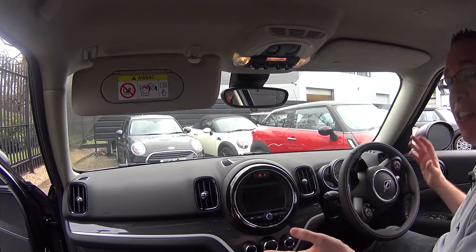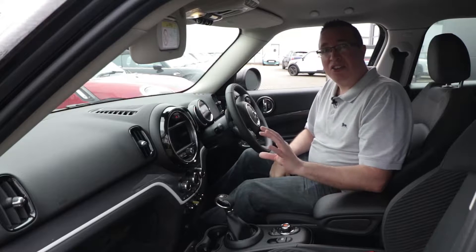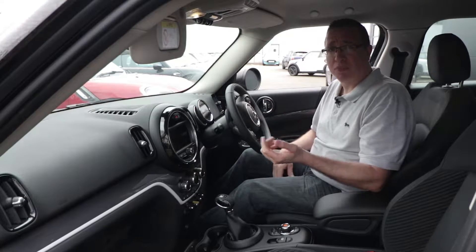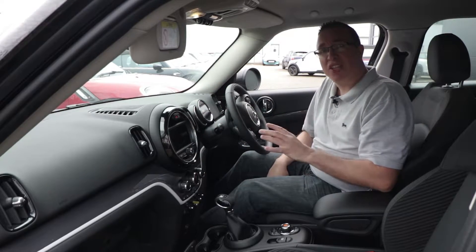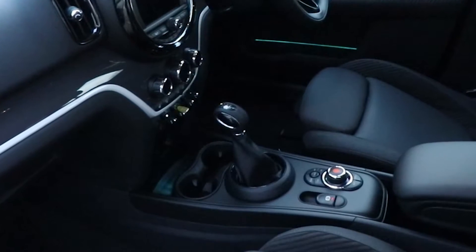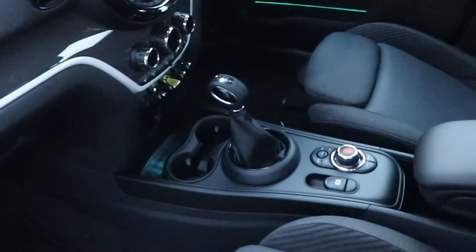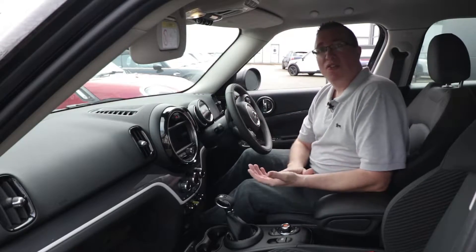Inside it's the same MINI quality. The steering wheel has cruise control on one side and controls for the stereo and voice control on the other. The infotainment system here is the standard 6.6-inch screen — you can upgrade to 8.8-inch and get a host of new features. It's the same MINI feel with dual climate control and various rocker switches.